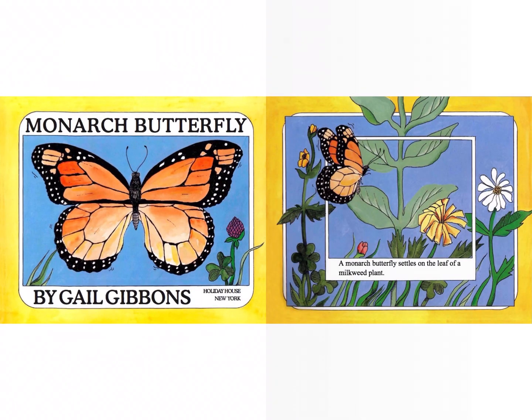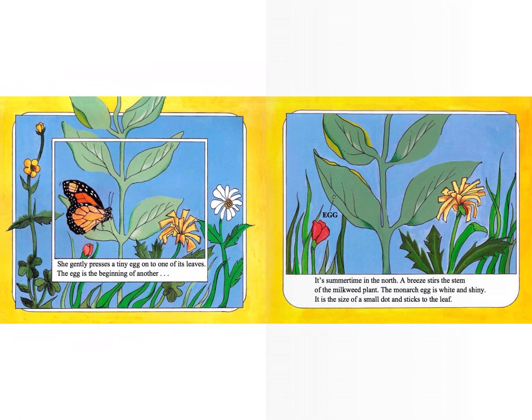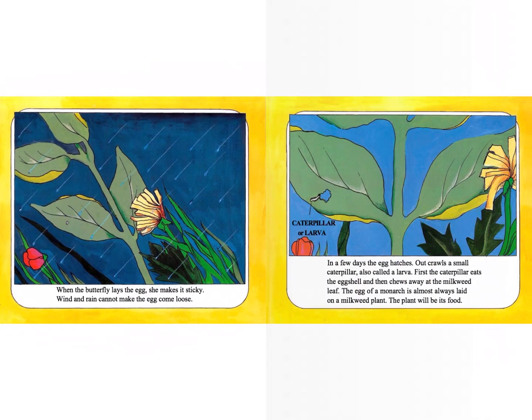A Monarch Butterfly settles on the leaf of a milkweed plant. She gently presses a tiny egg onto one of its leaves. The egg is the beginning of another. It's summertime in the north. A breeze stirs the stem of the milkweed plant. The Monarch egg is white and shiny. It is the size of a small dot and sticks to the leaf. When the butterfly lays the egg, she makes it sticky. Wind and rain cannot make the egg come loose.